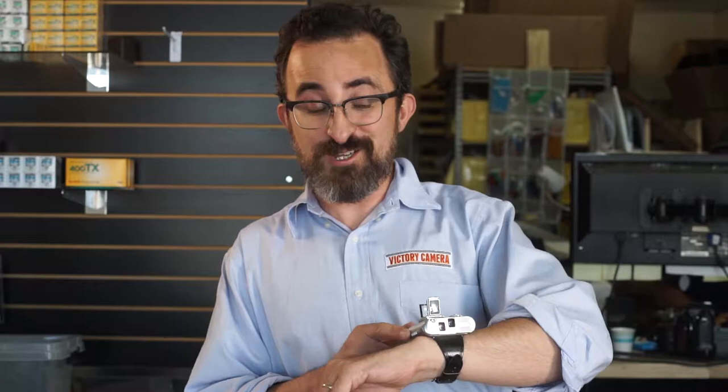This is the only one of these I've ever seen, so they didn't sell great. But it's a really cool camera. It was made as a spy camera, and it takes 35 millimeter film, which is really cool.